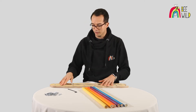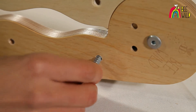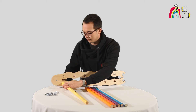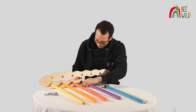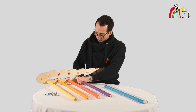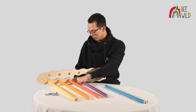Take each rung and line them up with the recessed holes on the inside of the pre-assembled side frame, then use one of the screws in the back side of the pre-assembled side frame and align it with the rung. When tightening, make sure the rungs line up with the recessed holes — tight enough so the rungs don't spin, but not so tight as to crack the pre-assembled side frame.